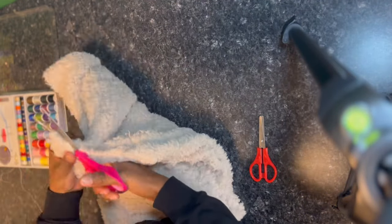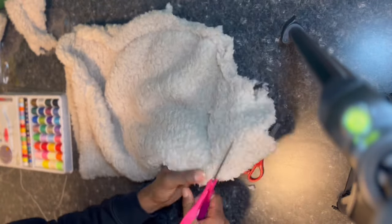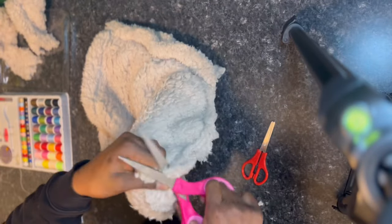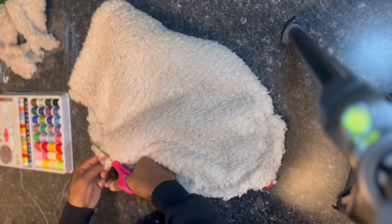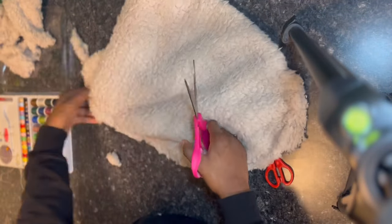Alright, now that we've sewed it together as a hat, what we're going to do is cut off all the extra — they loud as fuck — but we're going to cut off the excess little fur bits so it won't be thick on the inside or irritating or anything like that.